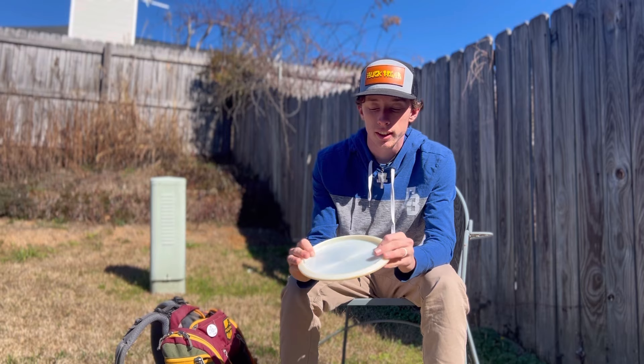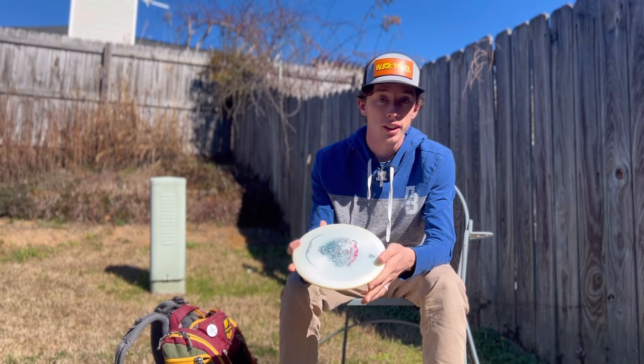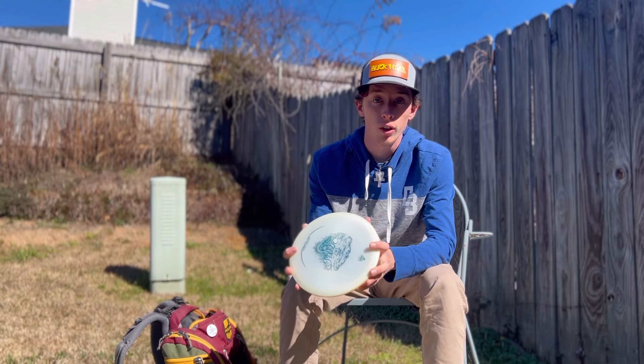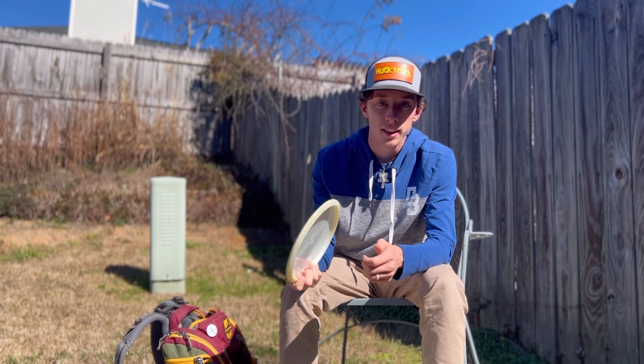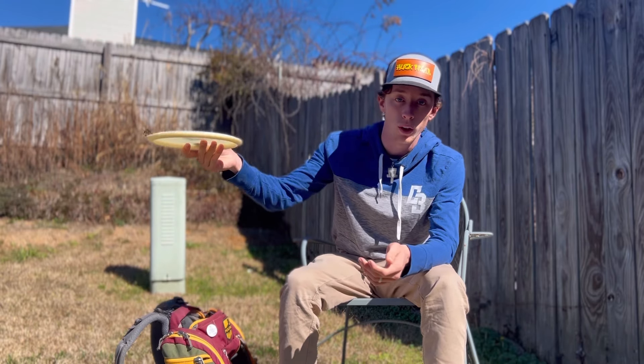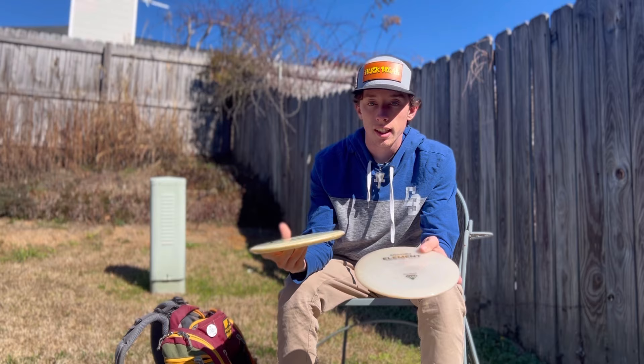I really like the Mystic — it's a good disc for any skill level. I don't throw it too often, but whenever I do it always surprises me with how far it goes and how consistent it is at getting to the right.